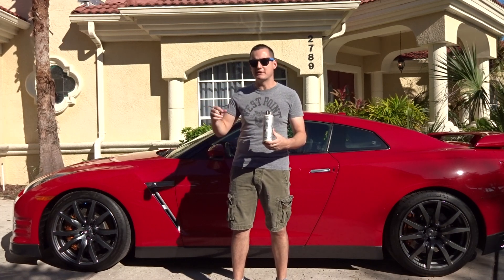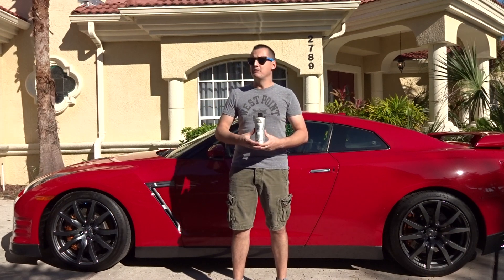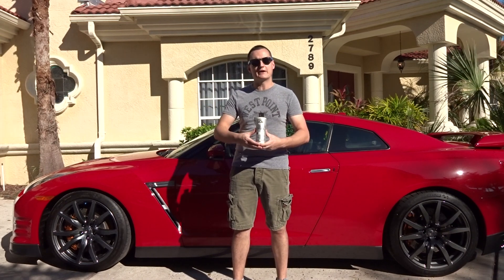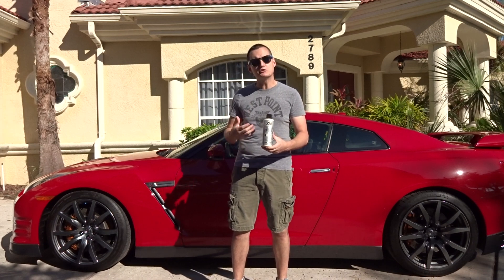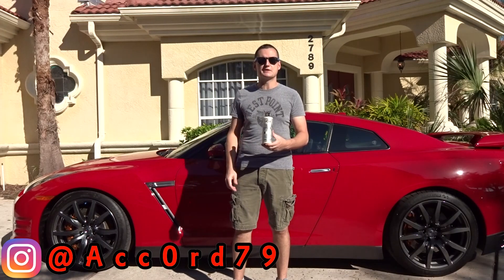I'd say they're about 98% gone, but there might be a few areas I still need to pick out. My God, it was horrible, and I can't let you guys see a car in that bad of a shape on my YouTube channel, so I had to take care of it before we go ahead and apply some Jet Seal.